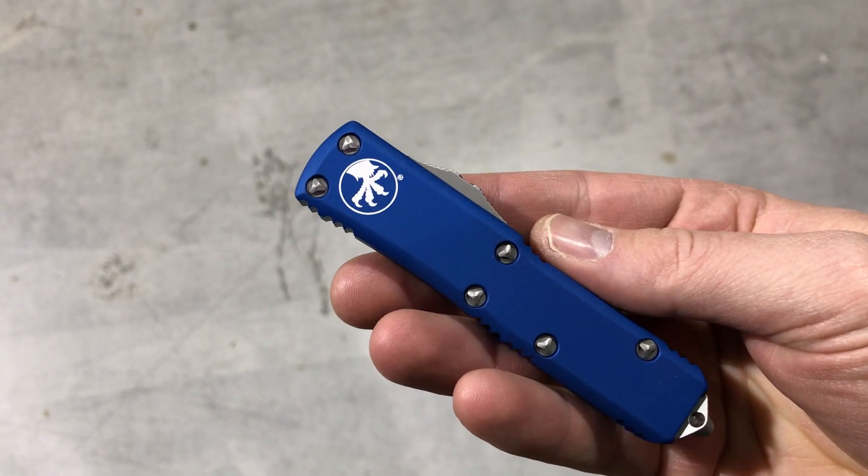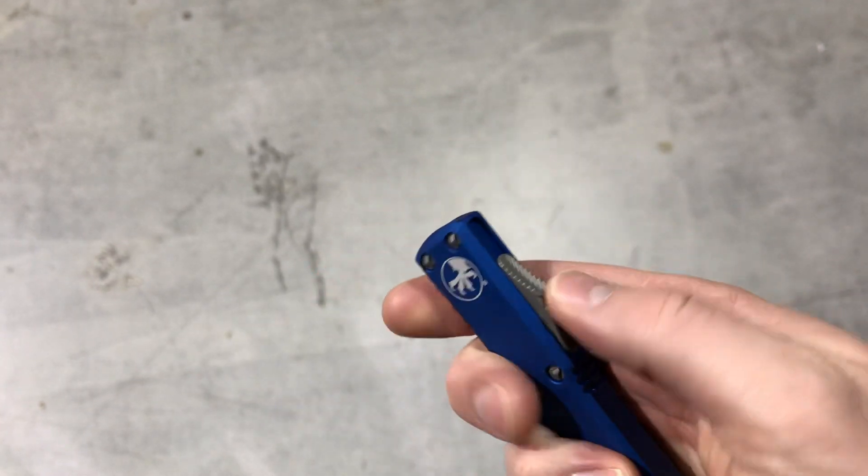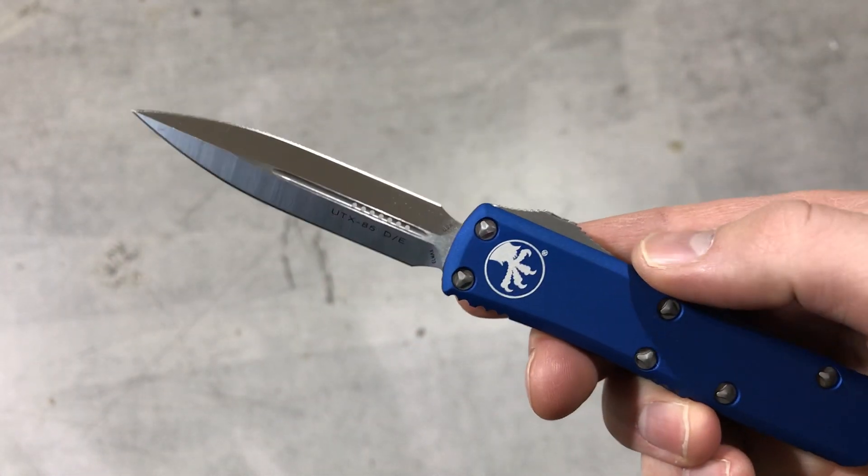Hey guys, today we're checking out the Microtech UTX-85 with a blue handle and a satin double-edged blade.